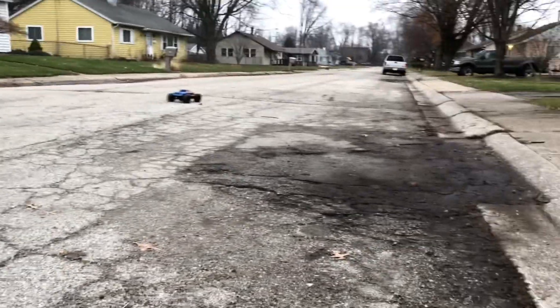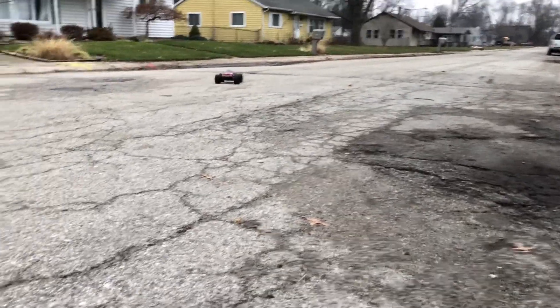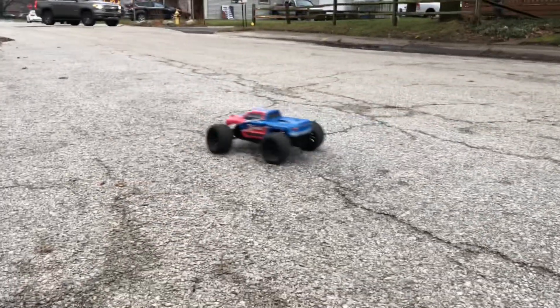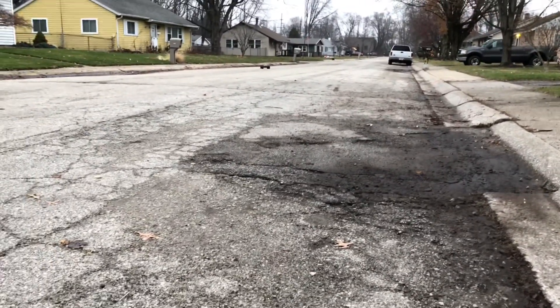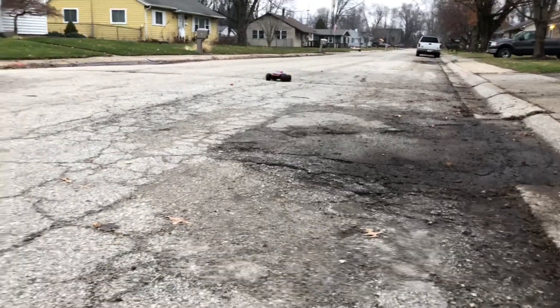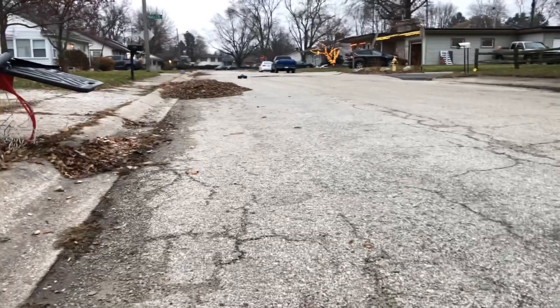You do get a good decent deal for a 1/10 scale monster truck, and like I said it's an actual 1/10 scale. Performance is really good — it's got the look that you want. It's a solid performance monster truck.